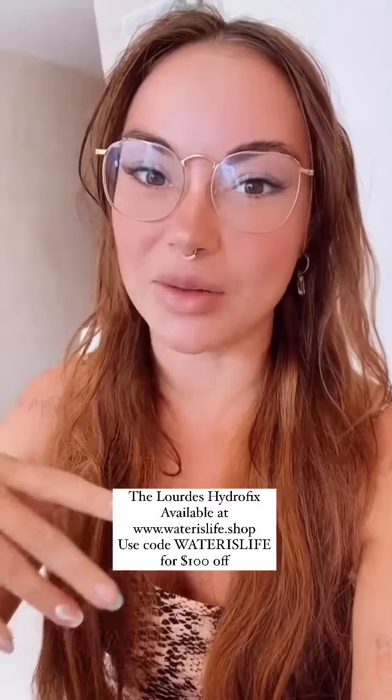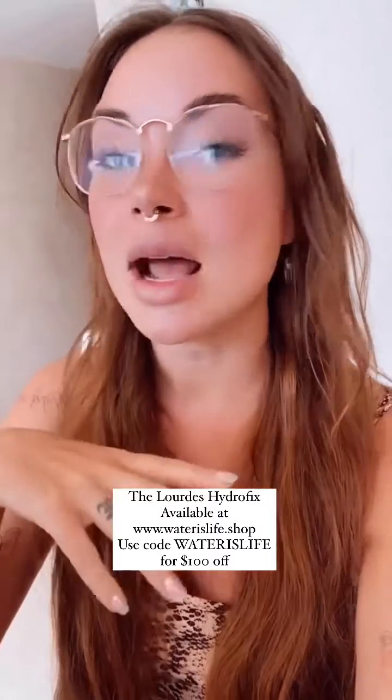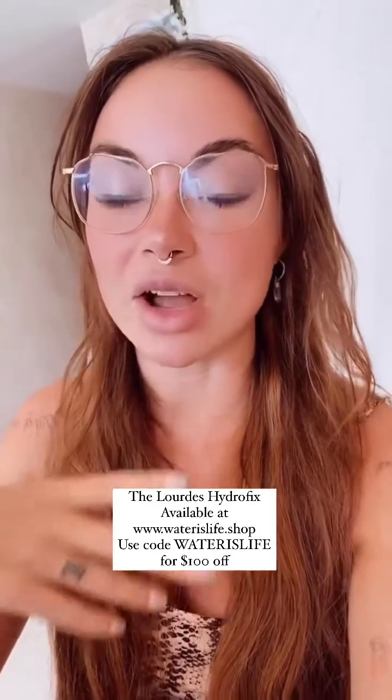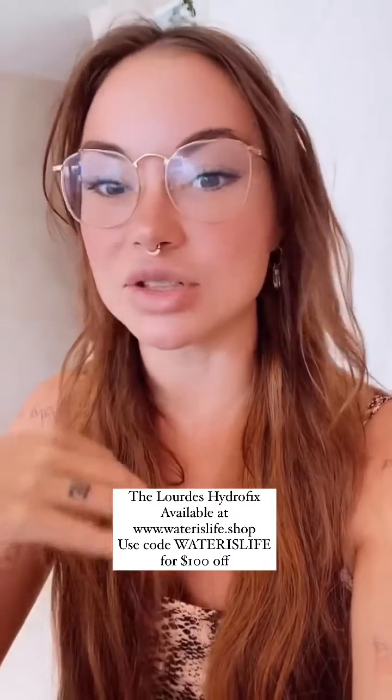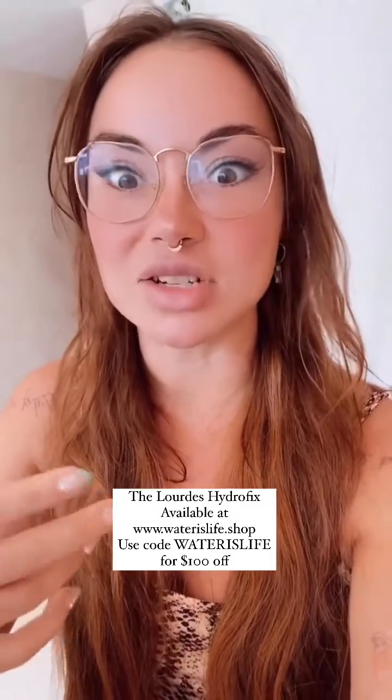Whenever I share about the Spring Aqua — which is my favorite water filter; it filters, structures, balances, energizes, and suffuses with molecular hydrogen — inevitably people always reach out and say, 'But what if I already have filtered water? What if I already have a great filter and another way to structure the water? How can I still get therapeutic doses of molecular hydrogen into my water?'